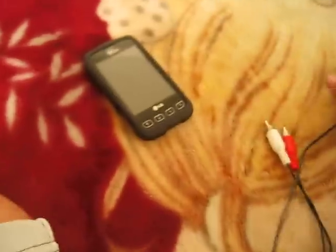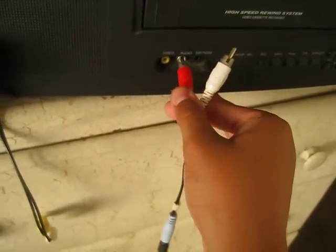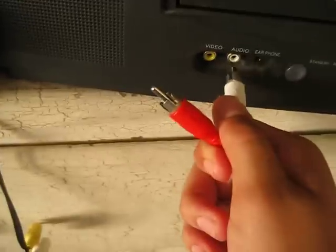Connect your phone and take your left and right audio cables. You are most likely going to have a red and a white RCA cable, but I don't have that because this TV only has one speaker. This is one of those old TVs, but go ahead and put it on audio, get your music player, and connect it.